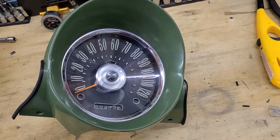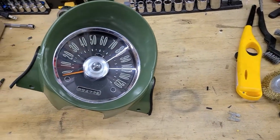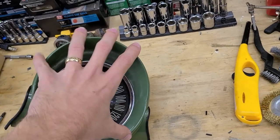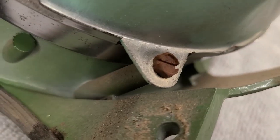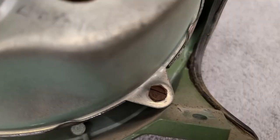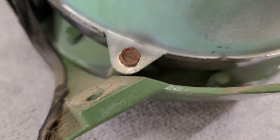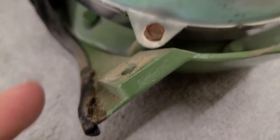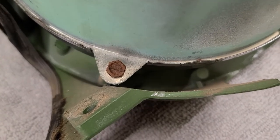In the workshop now - placed something soft on the bench to avoid scuffing the bezel's leading edge. Working on separating the functional assembly from the decorative housing. The hardware looks pretty rusty, which is interesting since a lot of the under-dash stuff is in great shape. The screws are both flat blade and hex, so worst case a wrench would work. Will try carefully first and use PB Blaster if there's too much resistance.